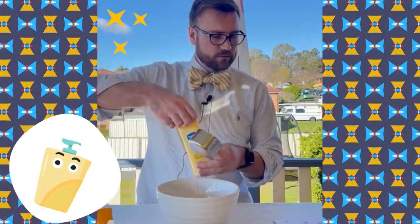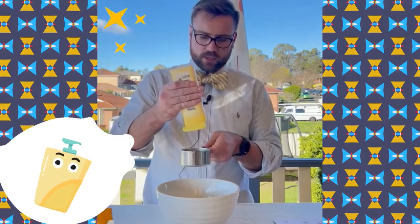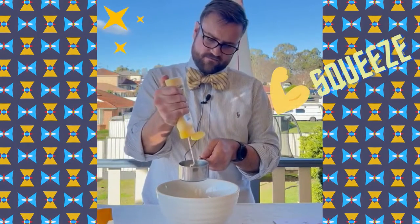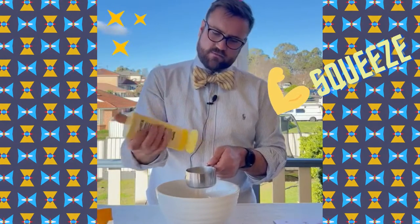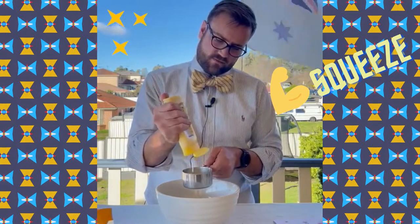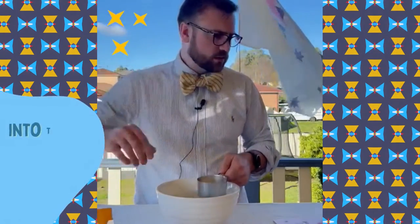First thing we're going to do is measure half a cup of lotion into this bowl. This is a full cup so we're only going to measure it halfway. Let's get that in there — there we go, as you can see, half a cup.